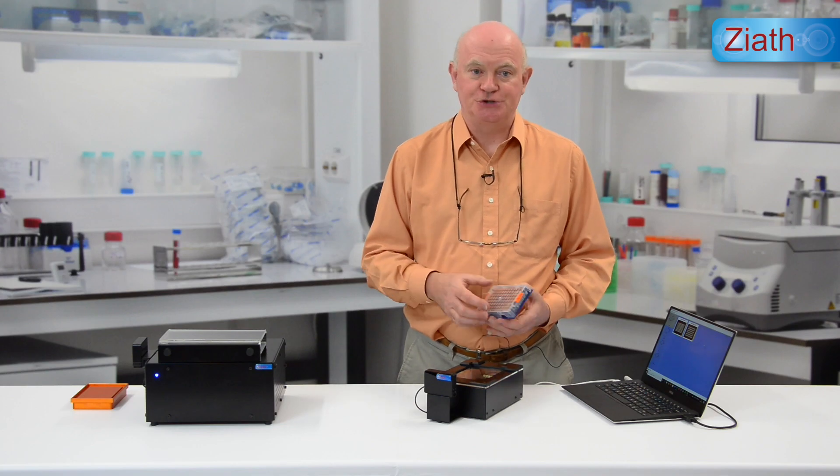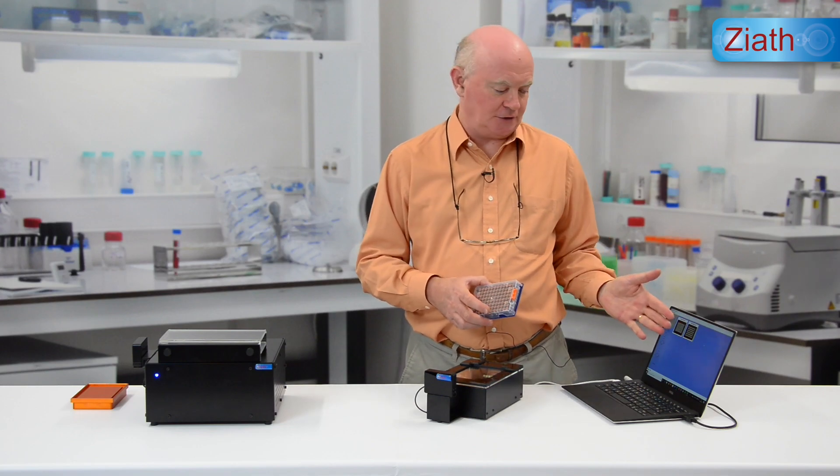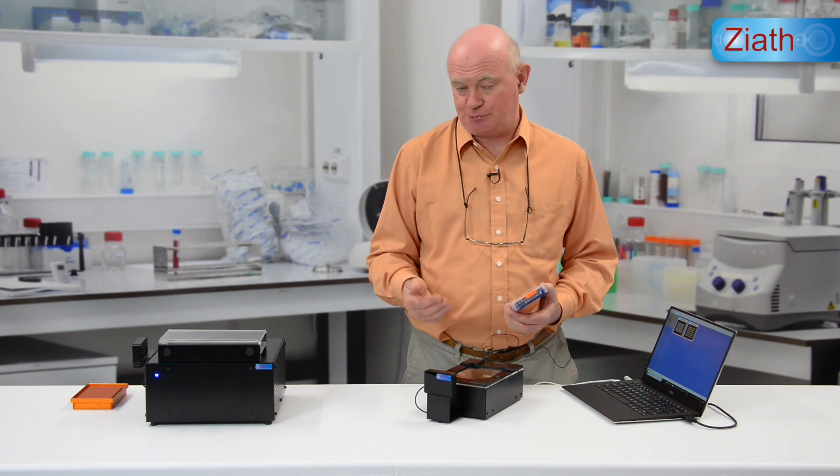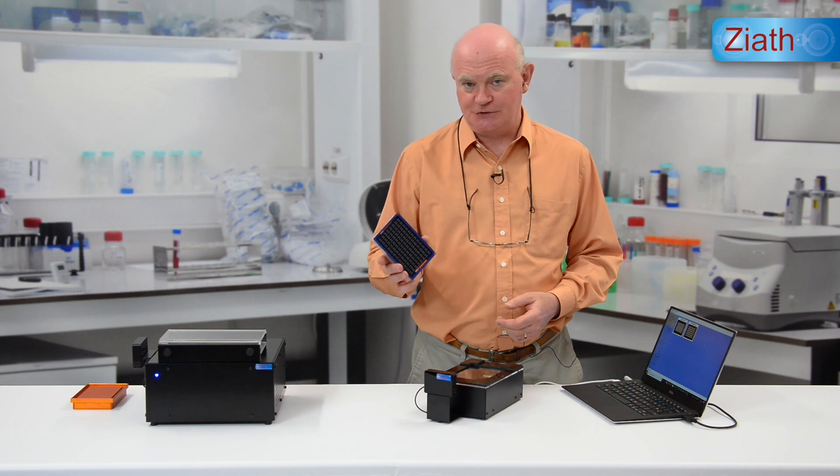There is a chargeable option to the Ziath Datapack software which enables you to use your existing Ziath Mirage Cube or Express scanner with Brooks Acoustics tubes.